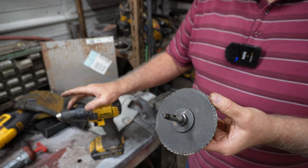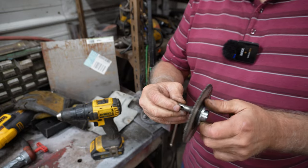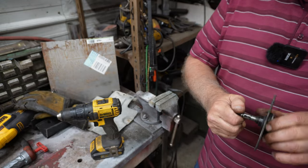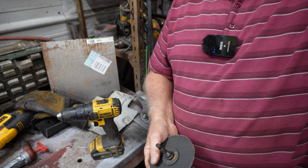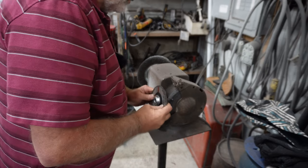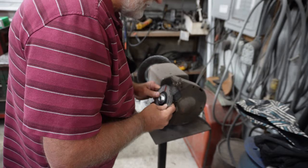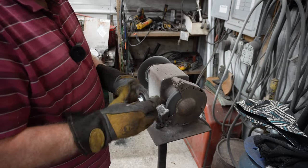So that when I chuck it in there it has flat spots to grip onto so it can't spin in there. I think that will work just fine. Let's go over to my grinder and see if we can't get that done. I'm going to leave the wheel on and see if I can hold it — all I need to do is put three flat spots on there. Let's see how this works.